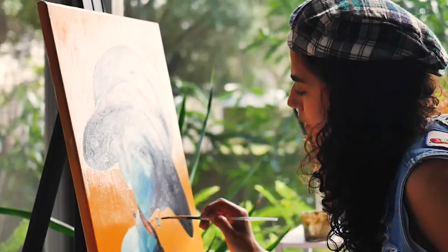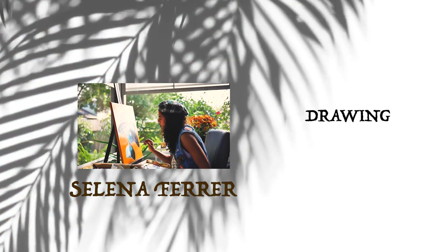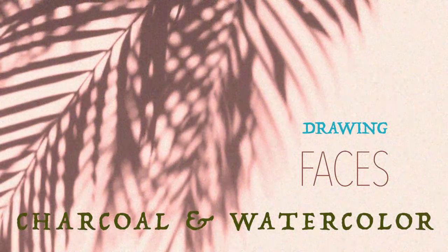Welcome back to another video. My name is Selena Ferrer and I will be guiding you through some drawing and painting challenges.